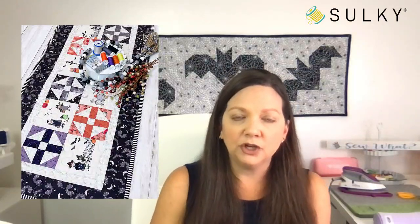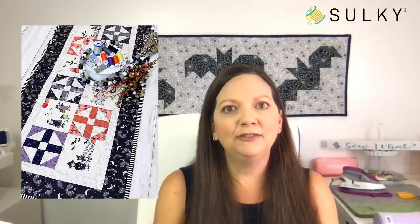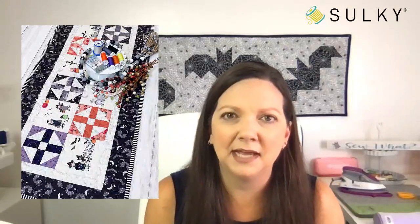Talking about table runners and using them as wall art — there are so many different ways you can use a table runner. I made one that featured some footballs, which I draped over a chair and it was so cute. You can also cut the design in half and make a placemat set out of it. So think outside the box with some of these great designs.